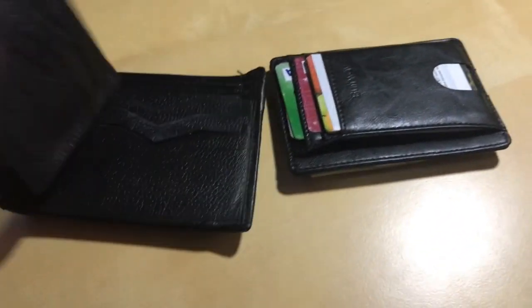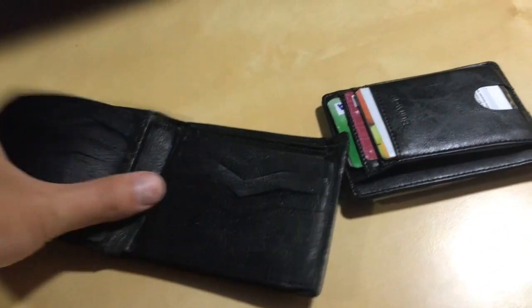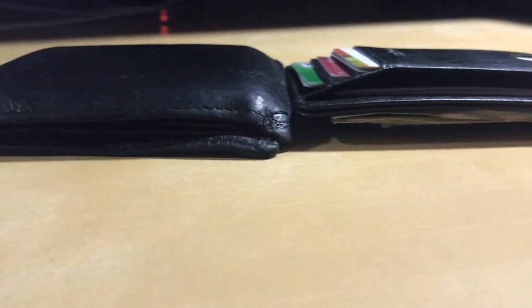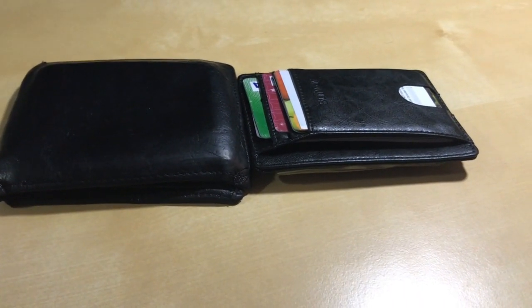It's pretty interesting that it all fits in there. This wallet is empty now and it's like the same size as this wallet with nothing in it — actually even a little smaller. So I'll get my follow-up review back here in a couple days.